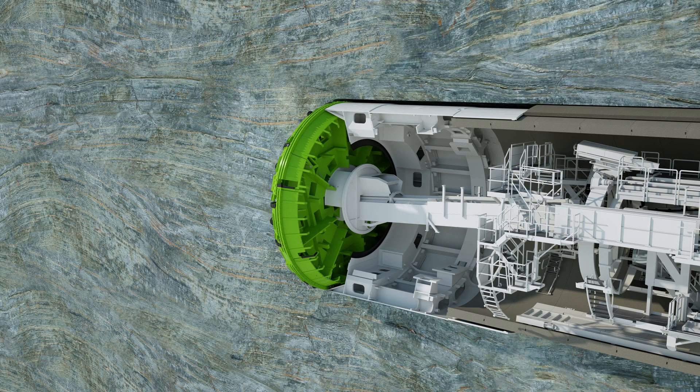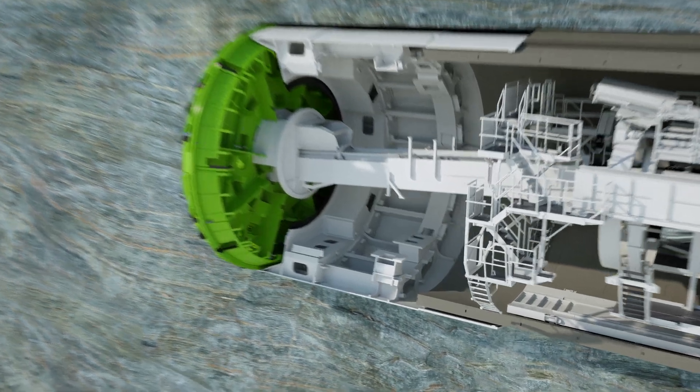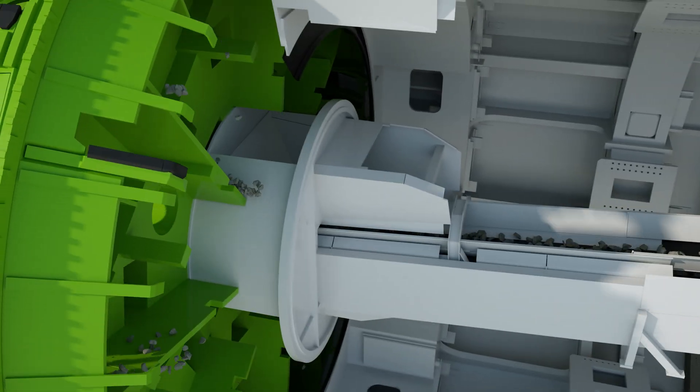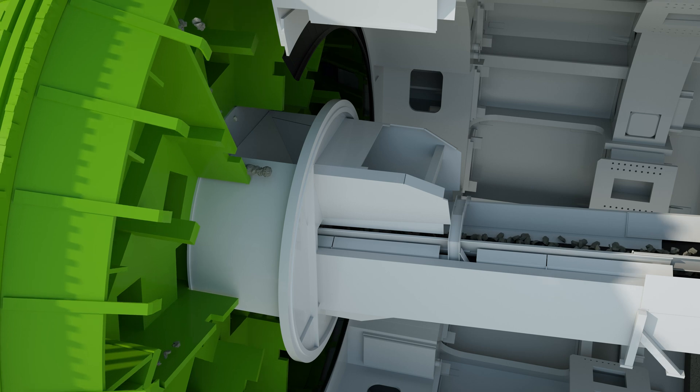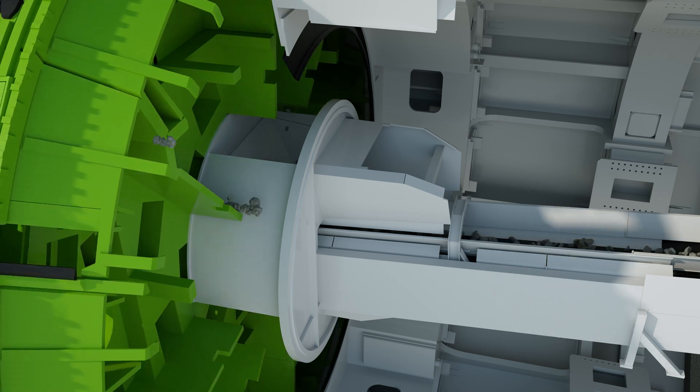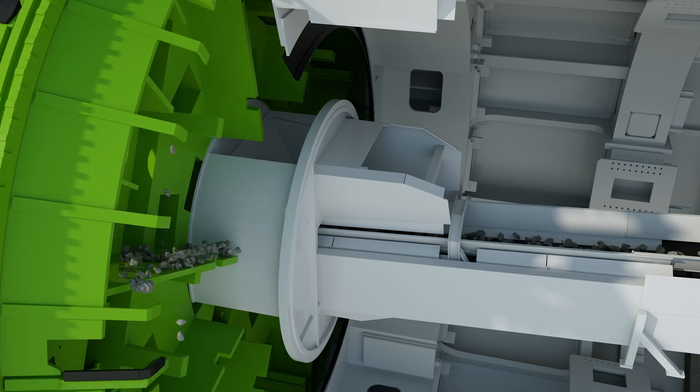Bucket scrapers pick up the cuttings. Due to the rotation of the cutter head, the material slides over chutes to the center, where it falls through the muck ring onto the machine belt running to the rear, from where it is transferred to belt conveyors and transported out of the tunnel.